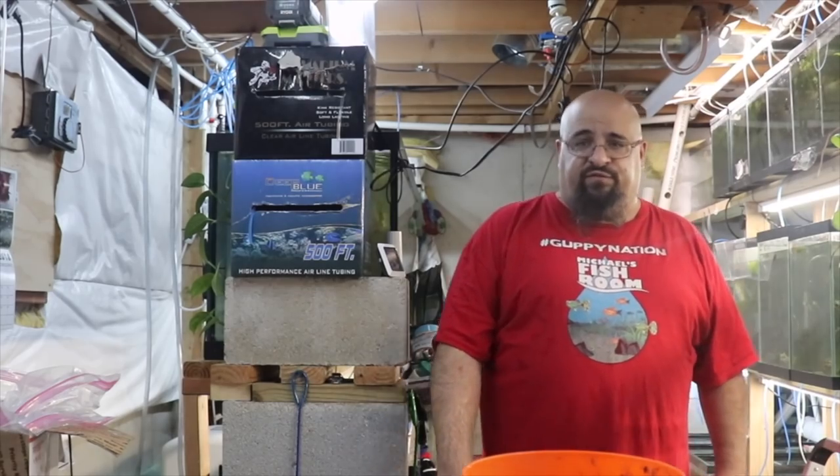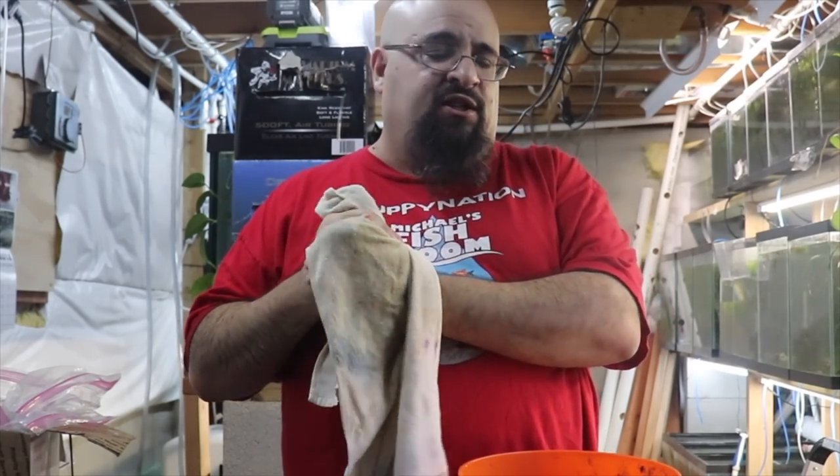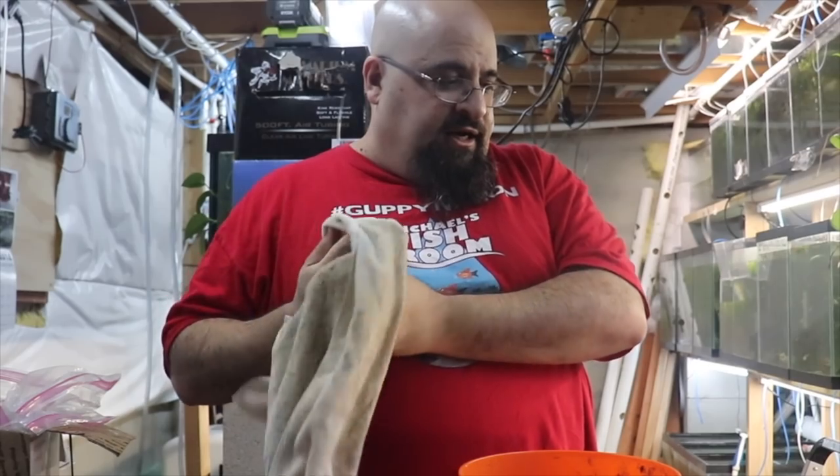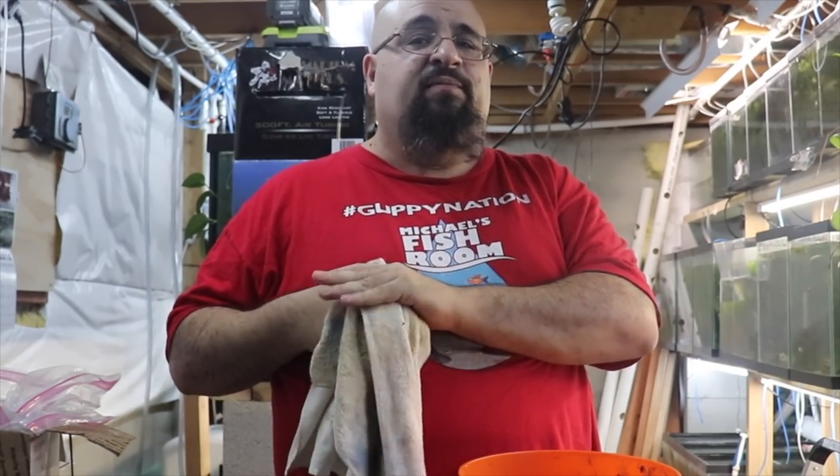All right, here's the deal fishy folks. I'm going to show you the tank, then I'm going to let them sit and go eat dinner — we got some creamy lemon chicken the wife made. After dinner I'm going to come down and check on the plecos again and probably film them. So why don't you guys go eat dinner or whatever you're going to do. Let's go check the plecos out.